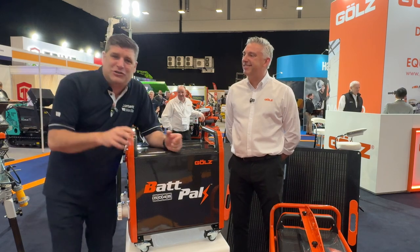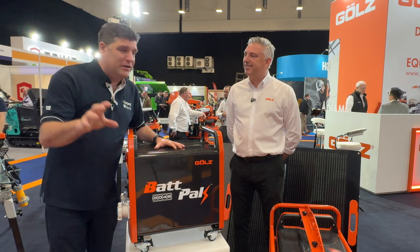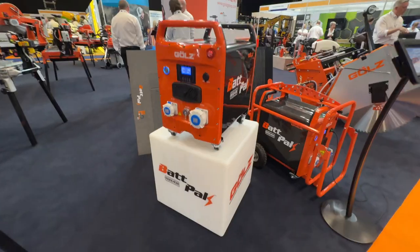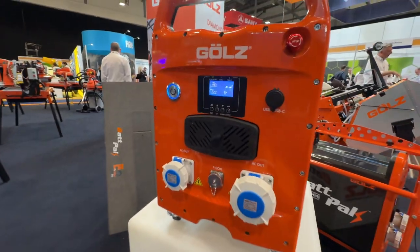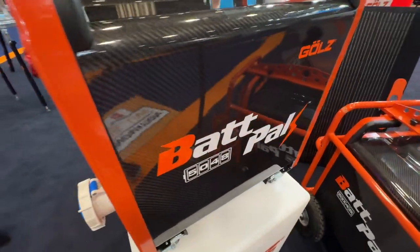Hi, I'm Peter Haddock and I'm here at the Innovation Trail for the Executive Hire Show and it's battery time folks. Frank, this is not a huge battery, but it seems to me to be quite a robust and protected battery.